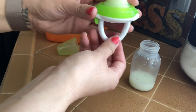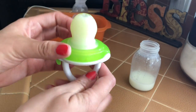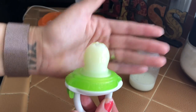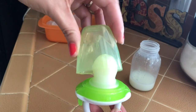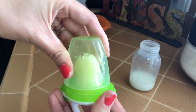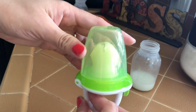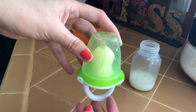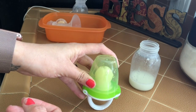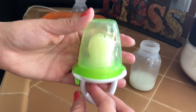Now it looks like this - it's pretty much all breast milk inside of this. I'm going to place the cap on top that way it stays in place, and then find something to stand it up so it doesn't spill and get everywhere, and then stick it in the freezer and I'll be back shortly to show you the finished product.